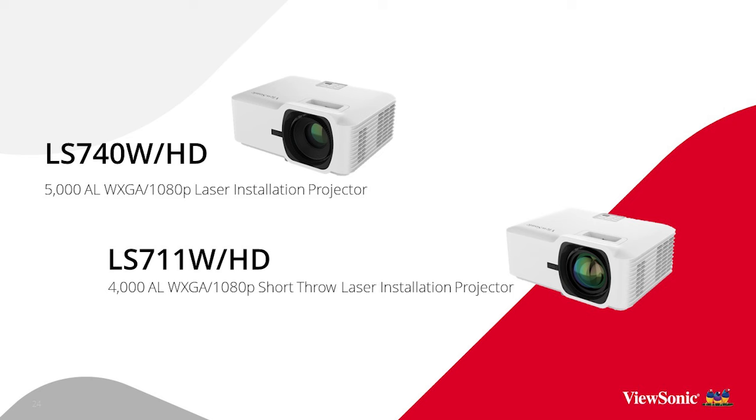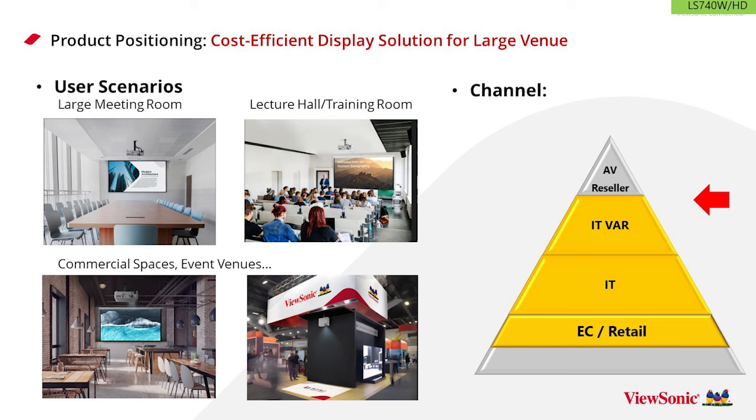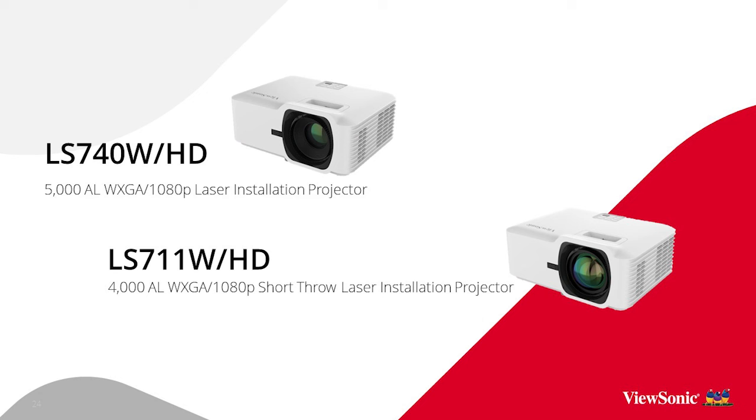The LS740 is offered in two different resolutions — Wide XGA, perfect for classrooms, and an HD version for better resolution — with both versions priced around $1,000. A 5,000 NC lumens laser projector for right around $1,000 is pretty much a breakthrough, especially at that brightness range.